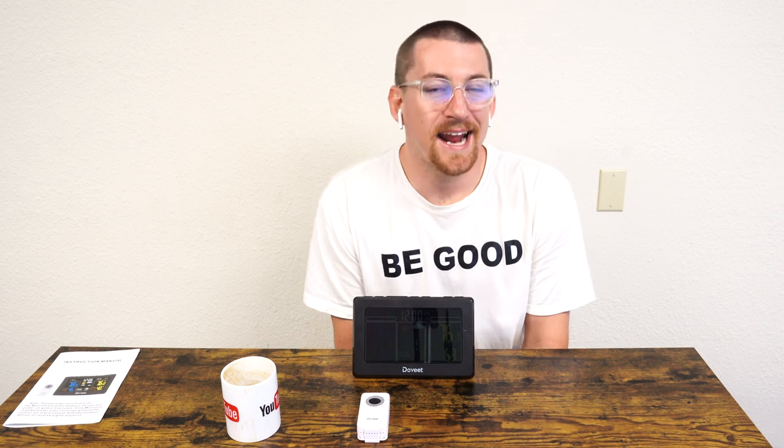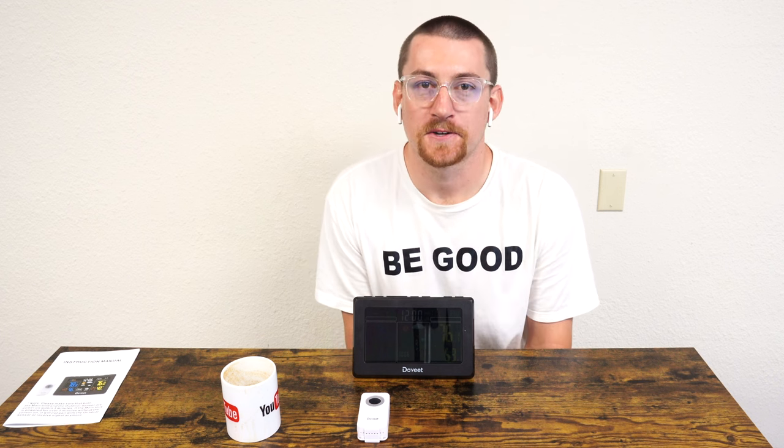What is going on everybody? Thank you so much for tuning in. Today, a convenience good — an atomic clock I picked up using Amazon Prime. It cost $44.99. This atomic clock is by a brand Dove T. Today, an overview.